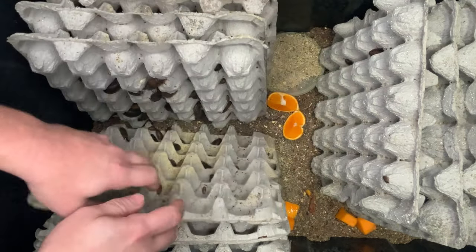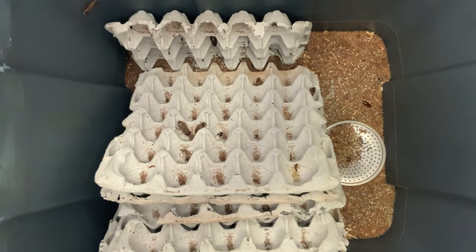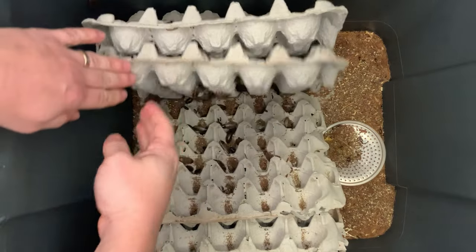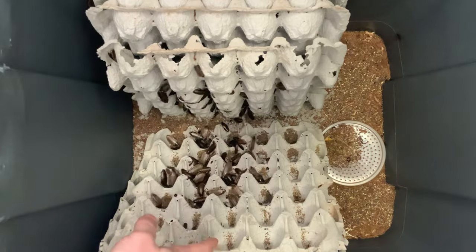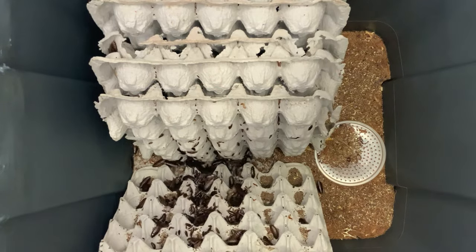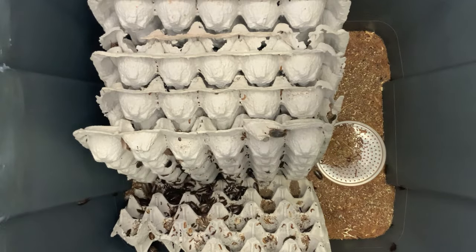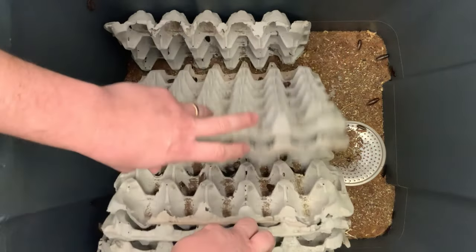One that might look a little bit more like the average roach you're used to seeing is the lobster roach. As you can see, much faster, much more prolific — there are thousands and thousands of animals here. Again a great variety of sizes, from very small near-pinhead cricket size all the way up to pretty sizable adults.